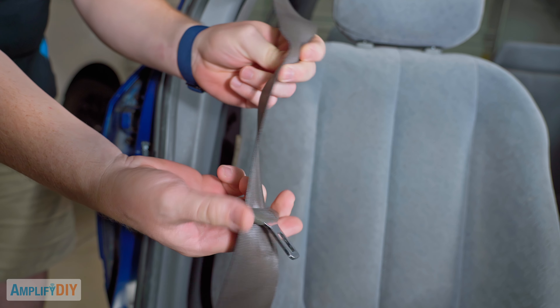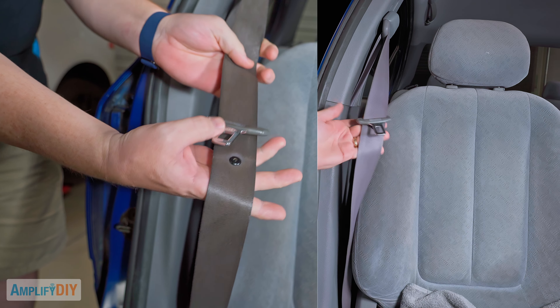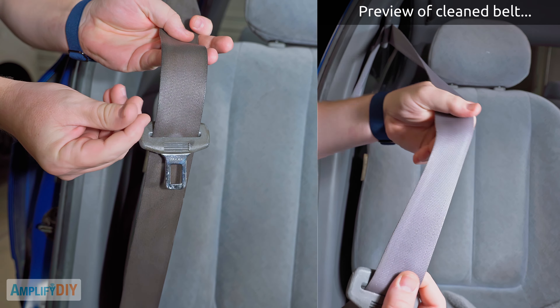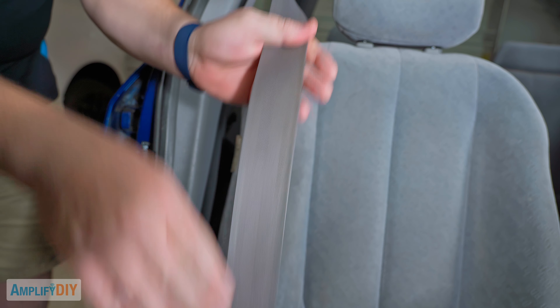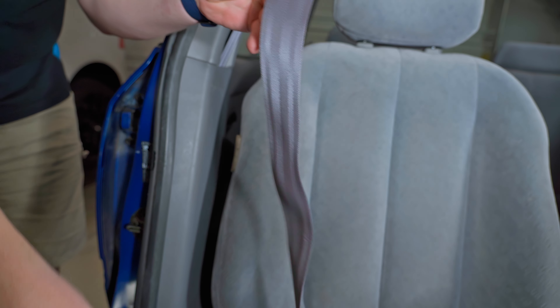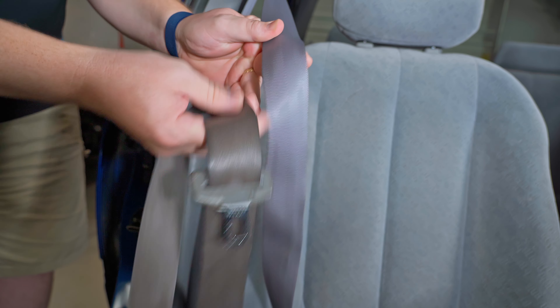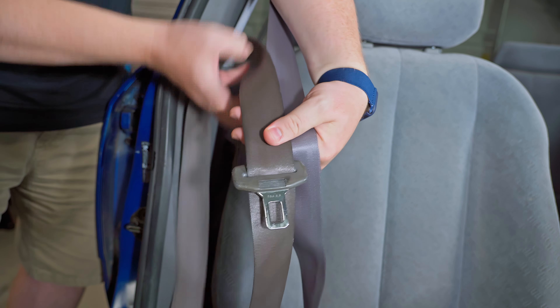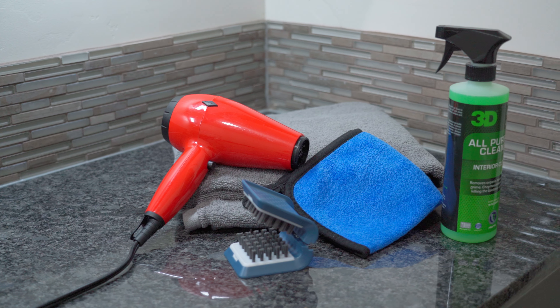Before I start the cleaning process, let's get a really good look at what these seatbelts look like right now. Right in here, down near the handle, they're really dingy and dirty. That's where your hand naturally grabs it and all the oils from your skin are just going to get absorbed onto your seatbelt. If we pull out the seatbelt a lot farther though, we can get to the part that basically never gets pulled out, and you can see if I do a quick side-by-side just how dirty the seatbelt has become over the years. Our goal today is to get this part to look as clean as this.